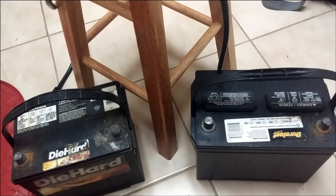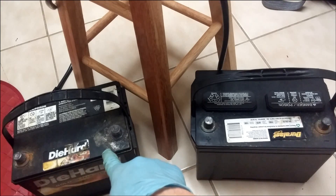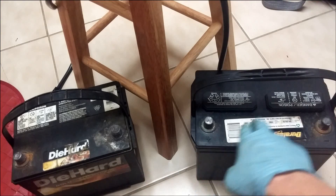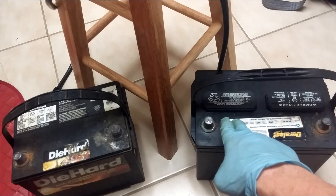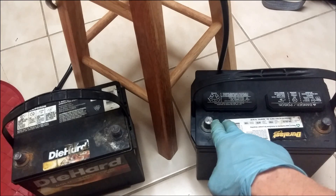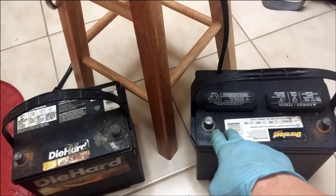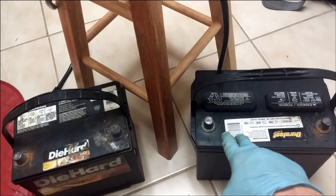I have two batteries here. The one on the left was taken out of my Honda over a year ago due to issues that I no longer believe to be the battery's fault. The battery on the right is the battery I am currently using in the Honda and is still working without a problem. It has taken its share of abuse and probably no longer has the strength indicated on its factory sticker, but it still does start up the car without a problem.